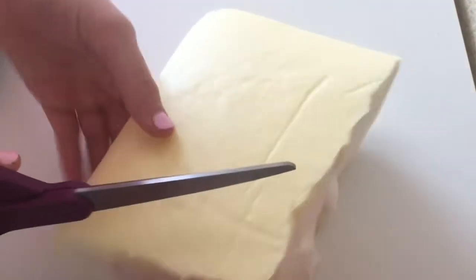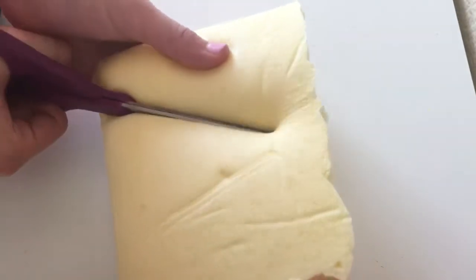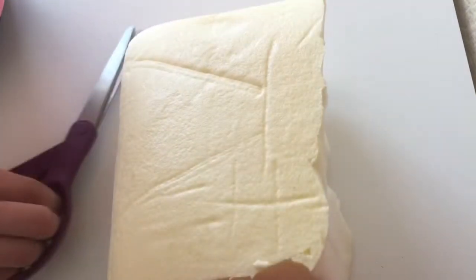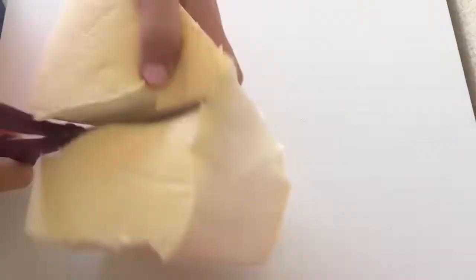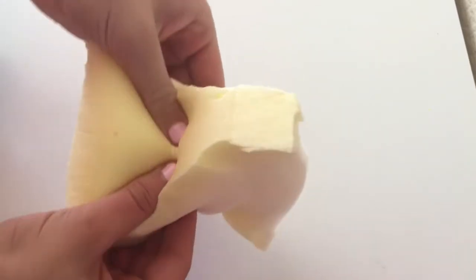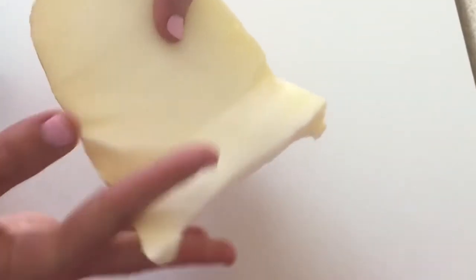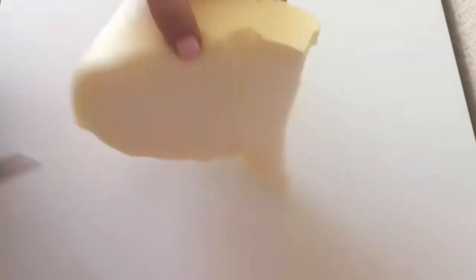Now I'm going to take a really sharp pair of scissors and cut out a triangle shape. The first time I made the watermelon squishy, I was cutting in really big chunks, but you want to make sure you're cutting in small snips so the edges are nice and straight. Here I have my very basic watermelon shape.